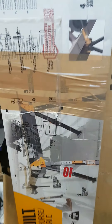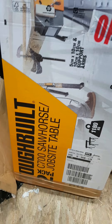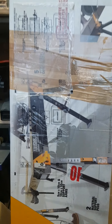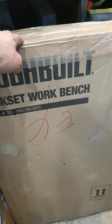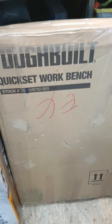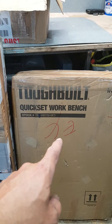Quick look at what Toughbuilt has sent us. We've got the Toughbuilt C700 sawhorses, job site table — nice piece of kit these, looking forward to getting them out. Also the Toughbuilt quick workbench — seen a few videos of this, this looks handy as hell, an actual quick fold-out work table or workbench. That's going to come in very handy.